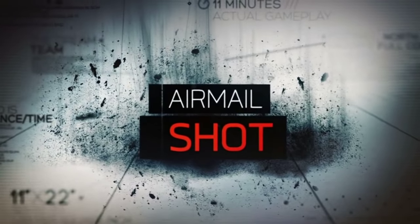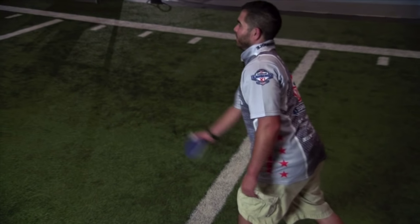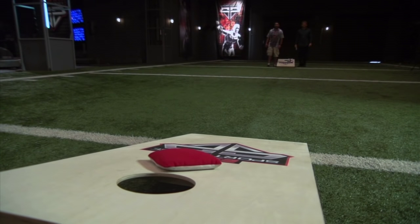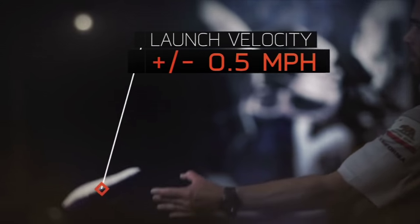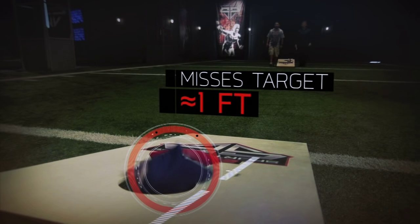And finally, the airmail shot. To score over a blocker, a player has the option of tossing a bag directly through the hole. But to thread the needle on this shot requires deadly precision. In fact, all else being equal, if a bag's launch velocity is off by just half a mile an hour, a player will miss their target by about a foot.